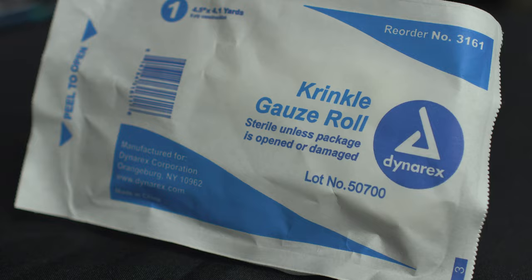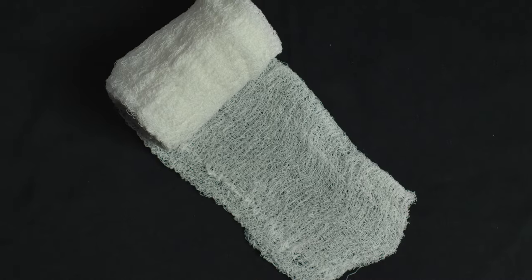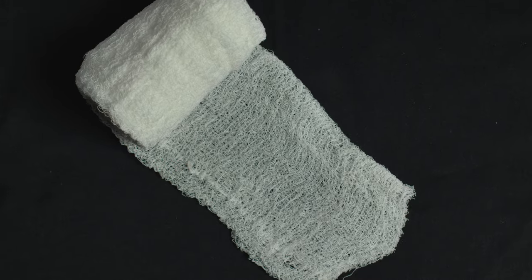Last but not least, we have the crinkle gauze roll — or as a lot of people refer to it, Curlex. Same thing, we have plastic on the back, so we'll open this up and peel it. It's sterile unless the package is damaged. You'll notice this gauze roll is a good bit bigger than the previous one. In reality, the length is the exact same — a little over four yards — but it is four and a half inches wide.